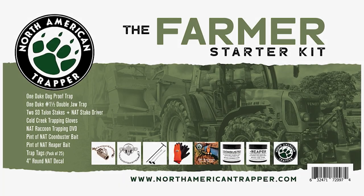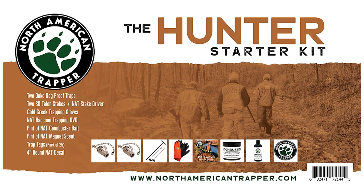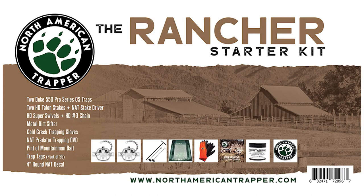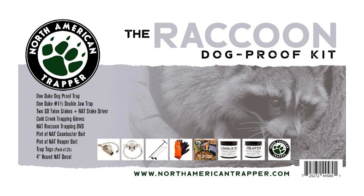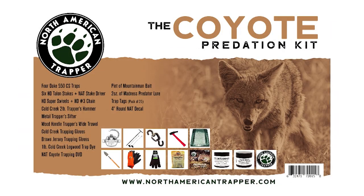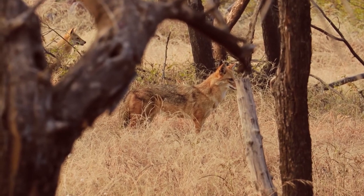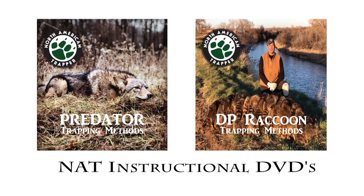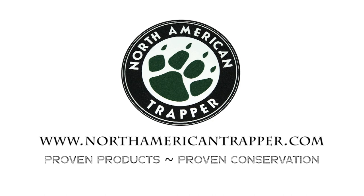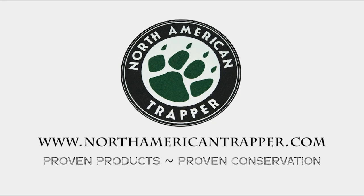North American Trapper Predation Packages. Get any one of our specific trapping packages that has been ultimately designed to help you become the master predation controller of your farm, ranch, or hunting lease. Control the predators that are costing you time and money and get out there trapping today with one of our North American Trapper Predation boxes. All of the packages come with the trapping essentials to get you out in the field plus an instructional DVD that will show you the way. Visit us at NorthAmericanTrapper.com and start breaking dirt today.